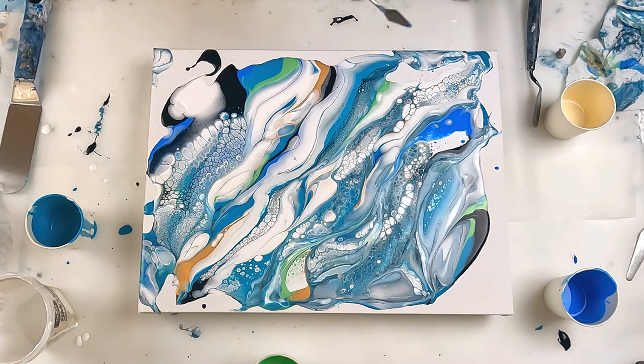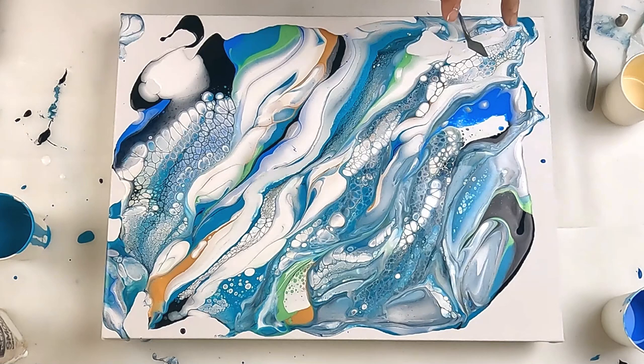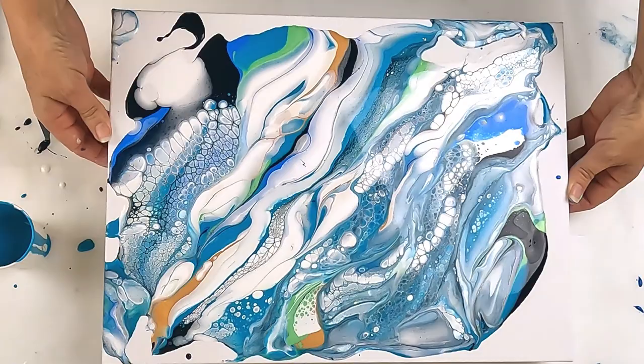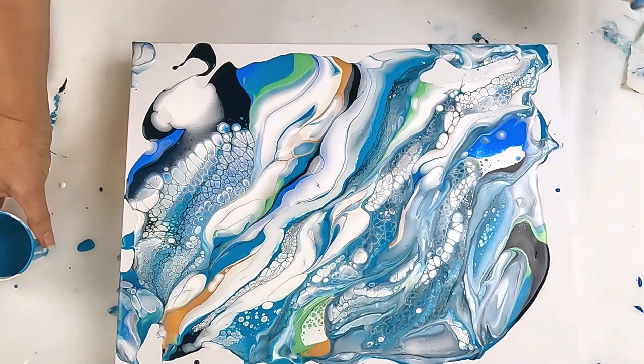I think that's probably going to do me. Oh, that's pretty down there. See, all this good stuff's on the outside. Let's work out if we can keep that. I'm going to tilt that this way a little bit so that I can lay down extra paint.